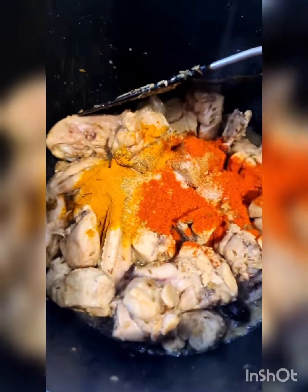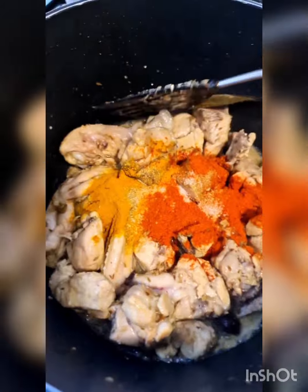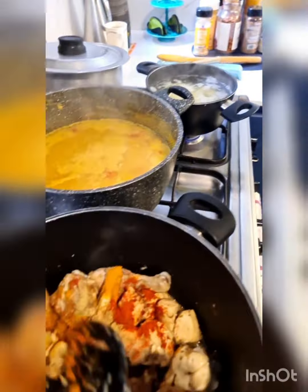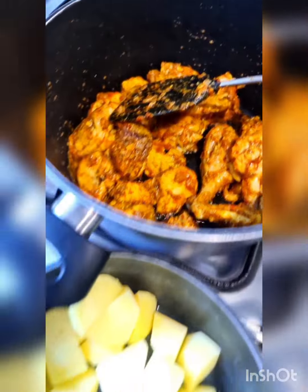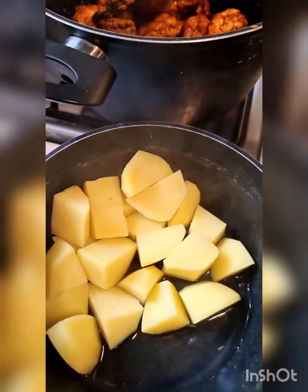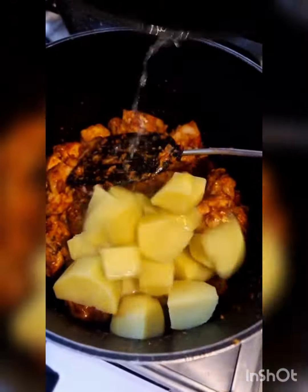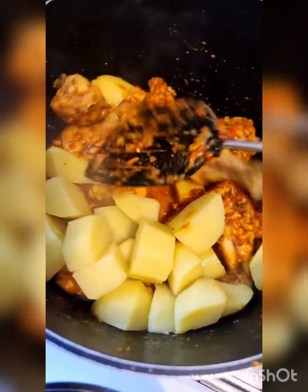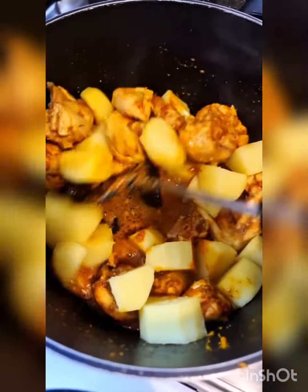Adding the tomato mixture now and I'm going to bhuno this very well again before I add the potatoes, which are parboiling at the moment. Just look at the color of that. The reason I'm adding parboiled potatoes is that in many countries potatoes take a long time to boil, so I parboil them first and then add to the masala. Mix it really, really well so the masala goes into the potatoes.